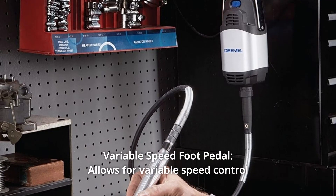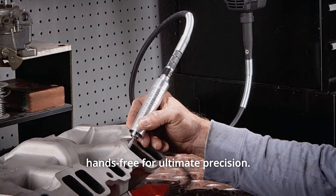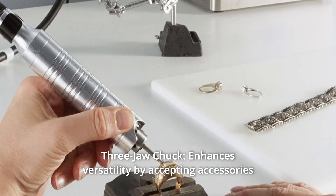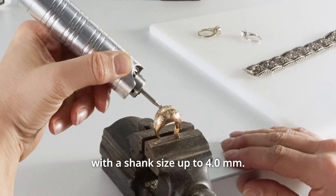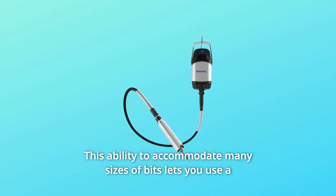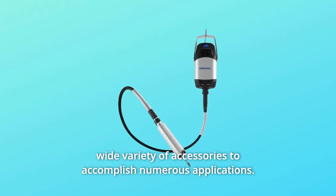Number 5: Variable Speed Foot Pedal. Allows for variable speed control hands-free for ultimate precision. Number 6: Three Jaw Chuck. Enhances versatility by accepting accessories with a shank size up to 4.0 millimeters. This ability to accommodate many sizes of bits lets you use a wide variety of accessories to accomplish numerous applications.